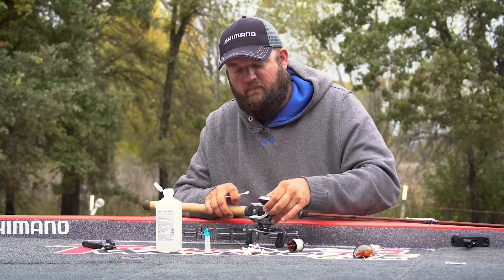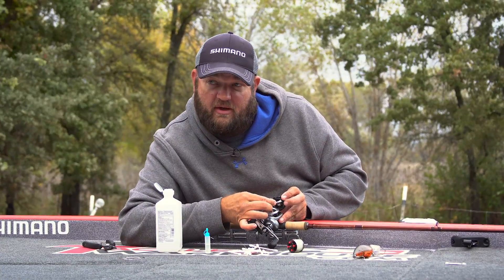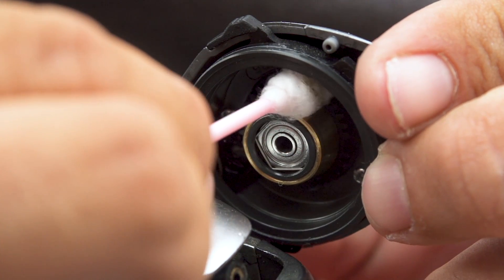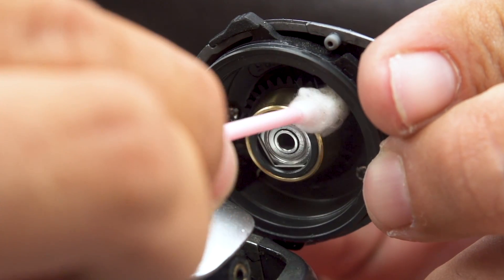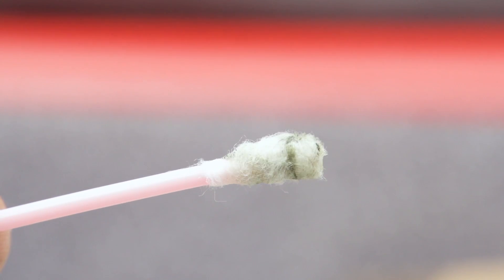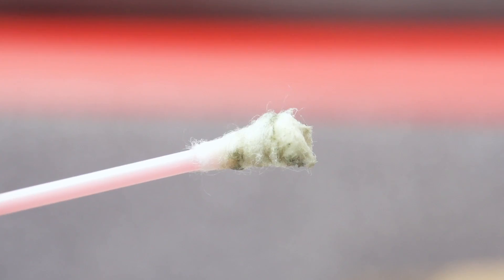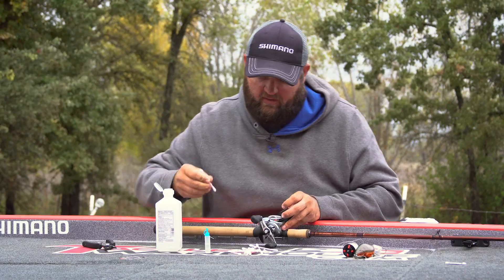You can also do it on the inside here on this brake pipe — it's this little brass piece right here. Just wipe off any of the excess. You can see all that dirt and junk that's accumulated on here. It's not too bad for a couple of seasons without being serviced.